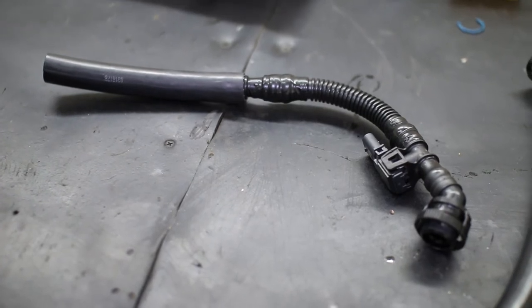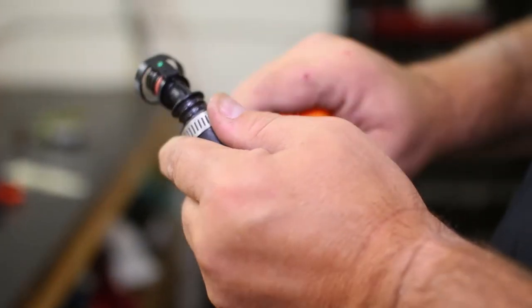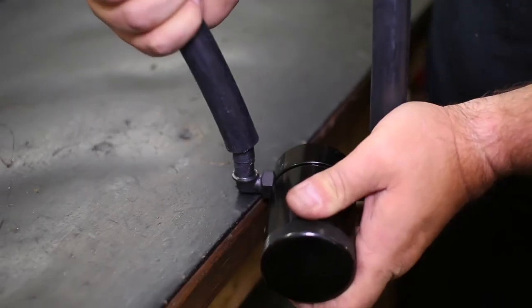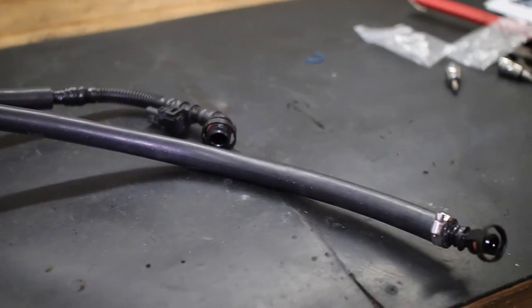Now the extended hoses can be installed on the can. The fittings in the can have barbed ends to hold the hoses in place, but the band clamps included can be used in addition for more holding strength on the fittings. Hopefully this description of the hose setup can get you through, but just in case here are some final shots of the can with the completed hoses for you to see how we set it up.